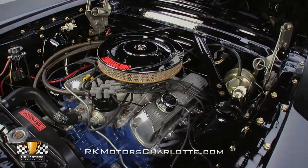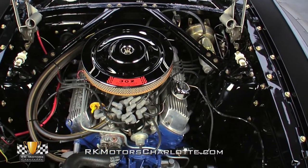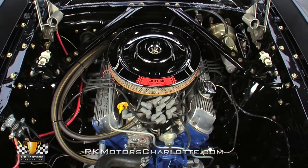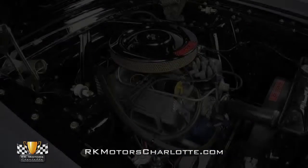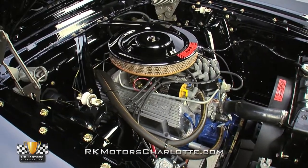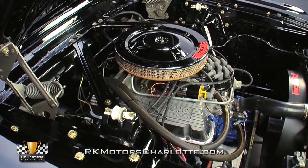A reliable points distributor sends fire through black MSD plug wires which snake around coated long tube headers. A new V-belt spins a fresh alternator between reproduction Ford hoses and a new mechanical fuel pump, while a correct fan and a correctly decaled shroud help cool a factory Ford radiator.